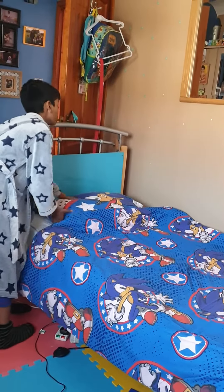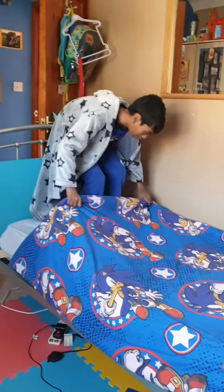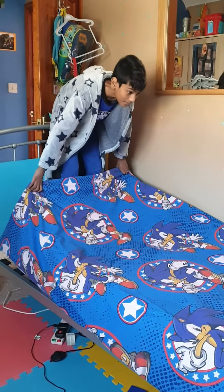Take the pillow out, then move it in, and then put it on top. Yeah, like that.